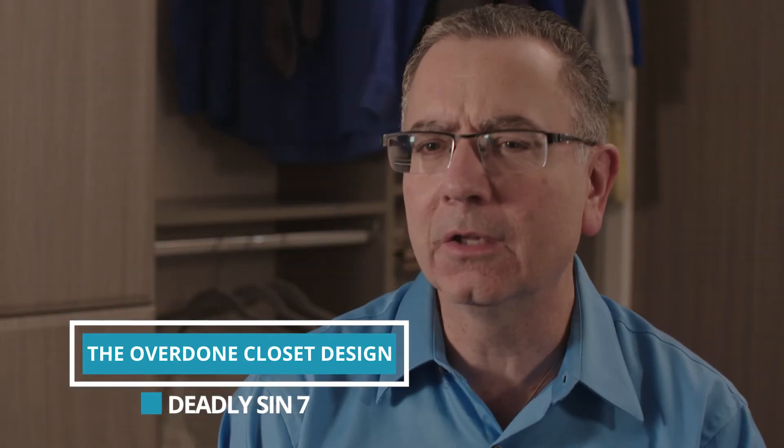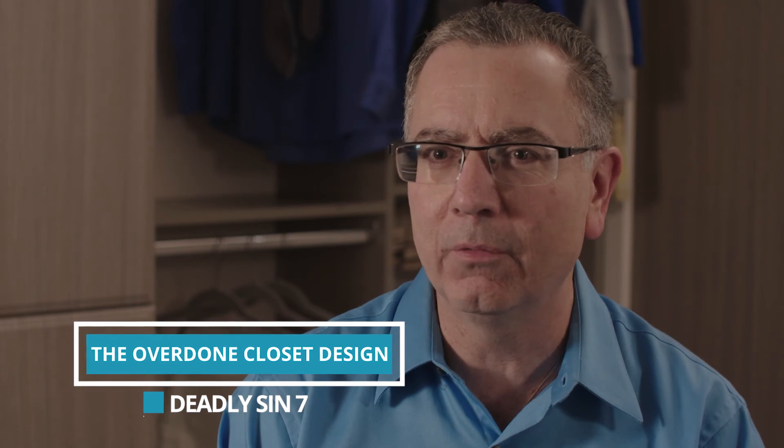The best way to ensure that a closet is not overstuffed is to first declutter — get rid of things that you don't need, or seasonalize your wardrobe.